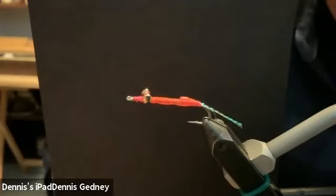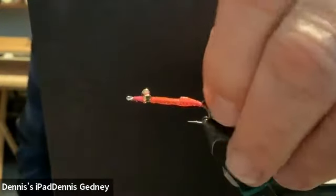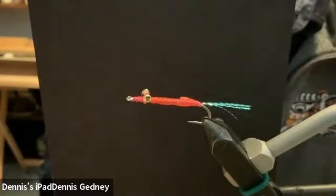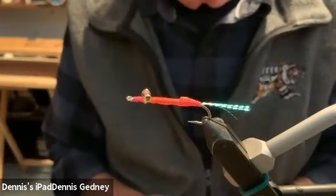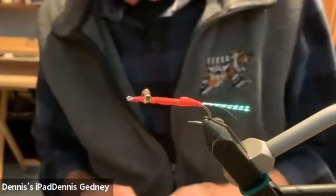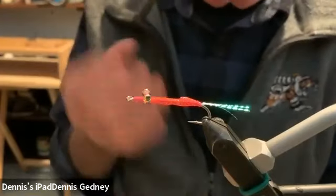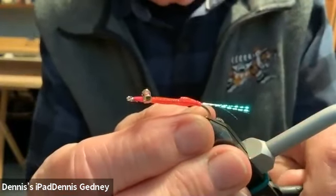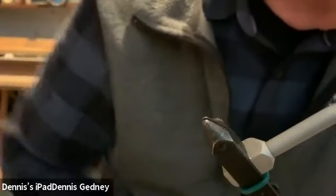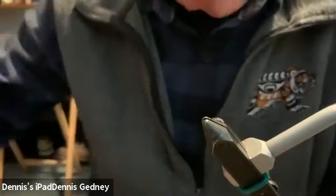Any questions? Again, keep the tail sparse. Dennis, you don't find any problem with them catching the kelp? Well, it's not weedless. You're absolutely right. But given the fact that I saw this fly catch so many fish, I'm willing to catch a few pieces of kelp for it. Dennis, is that the name of a creek? It's called the keel on the Keogh River.